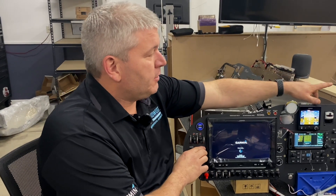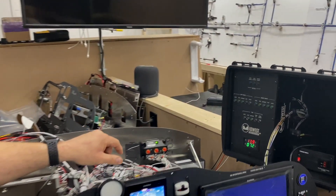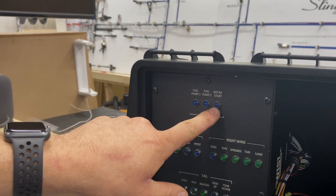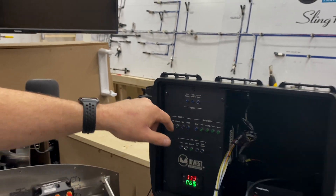I have this hooked up to our test box over here. When we push the button to start, we'll see the Rotax light — it doesn't light up. That means pushing this button is not doing anything for the system.